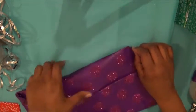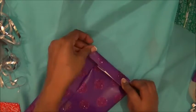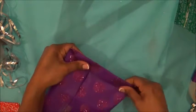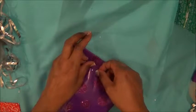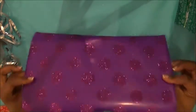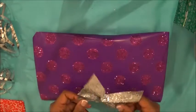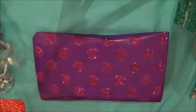There you have your wrapped present. This was the heart-shaped tin, but we want to decorate it a bit more, so we can put a bow in the middle like so — but this bow doesn't stick. So let's add some ribbon instead.